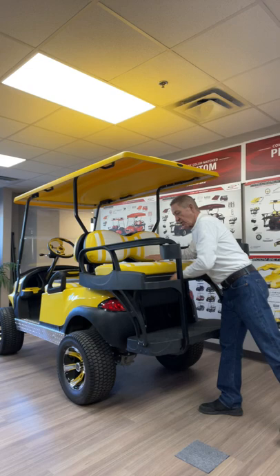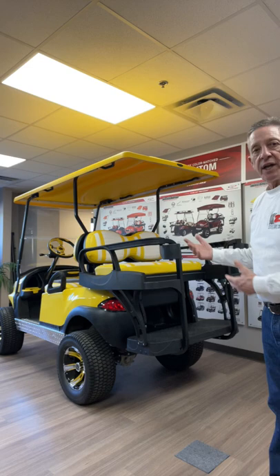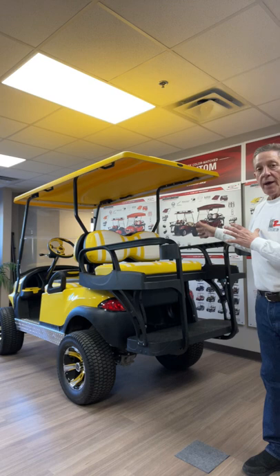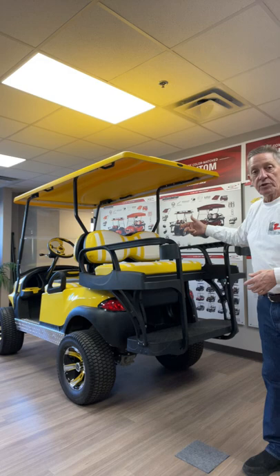ABS plastic, aluminum infrastructure — it will never rot out. You have things like optional cup holders that you can add on. It's available with two-tone cushion sets, which we offer on the website, as well as matching front seats. So it really becomes a nice value when you get front and rear two-tone seats and the Max 6 Helix rear seat.